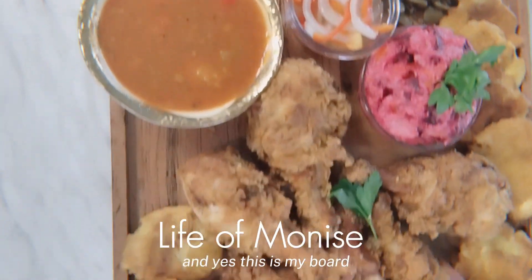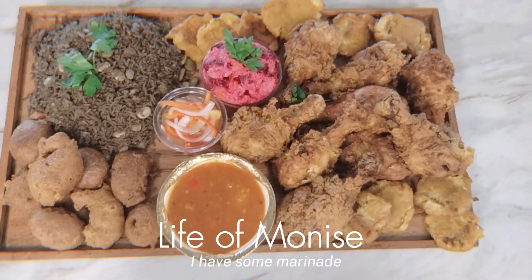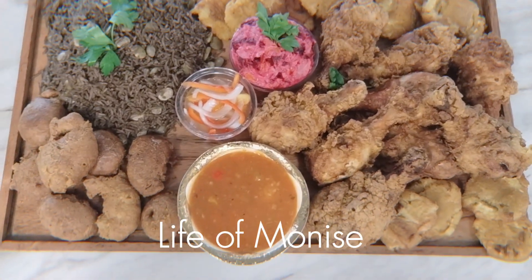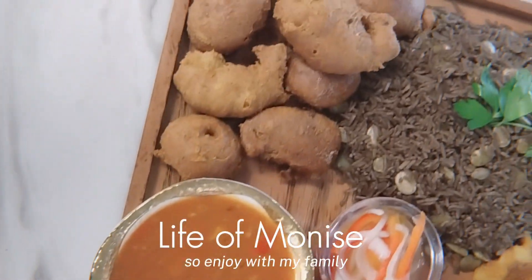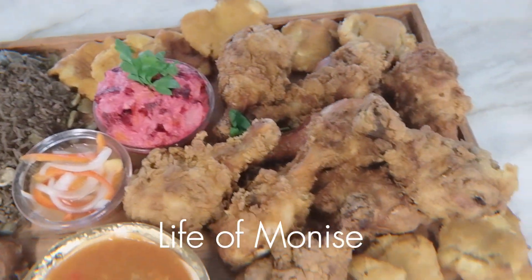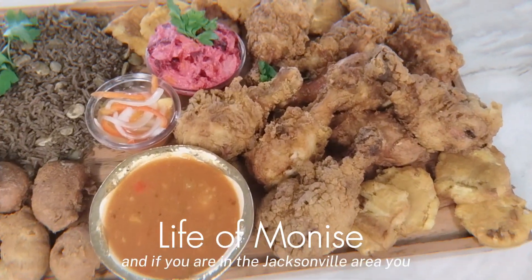This is my board — I have some beet salad, I have pickles, I have some marinade, I have some plantain, and this board with my black rice. I have some sauce too. Enjoy with my family. And if you are in the Jacksonville area and you want some, let me know!